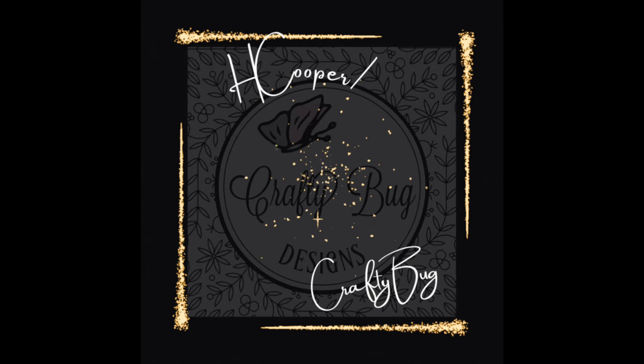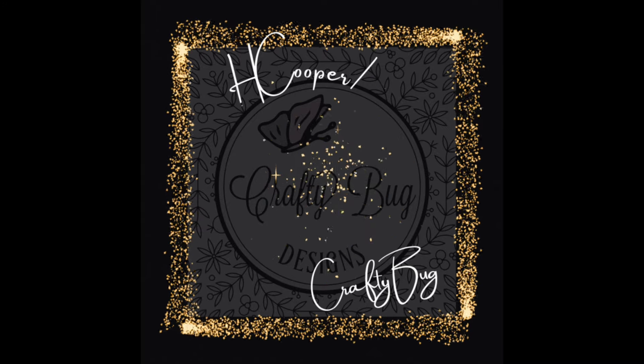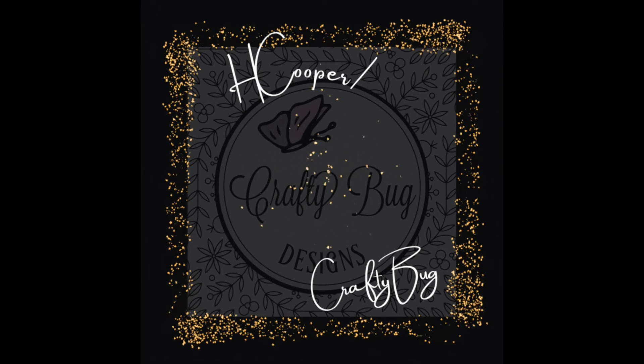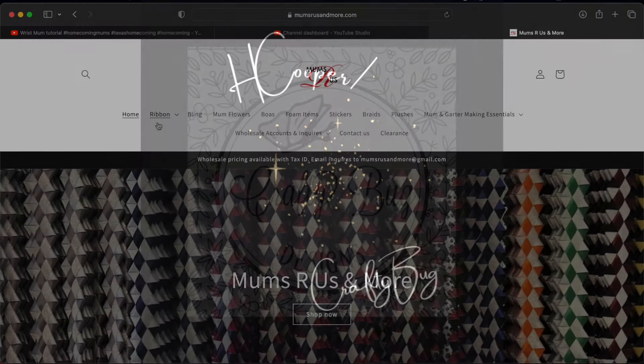Welcome to my channel. In this video we are going to order mum supplies online. We are going to be using mumsrs.com and I will have a link in the description. I'm going to show you their website and how to navigate it and how to order.